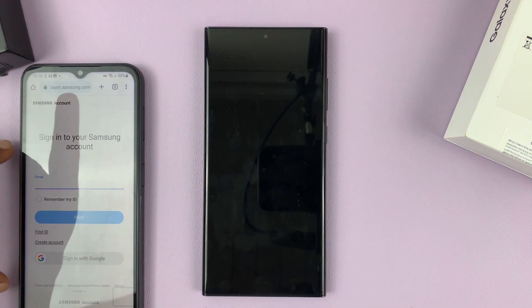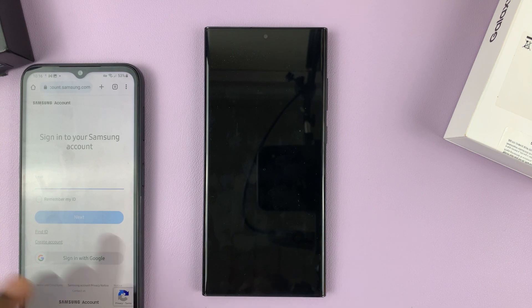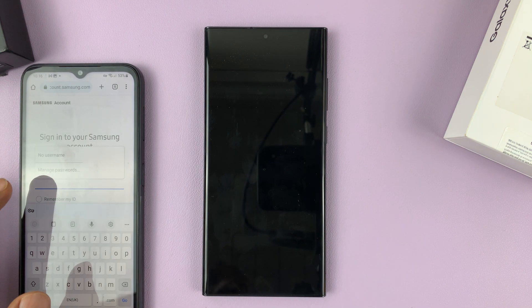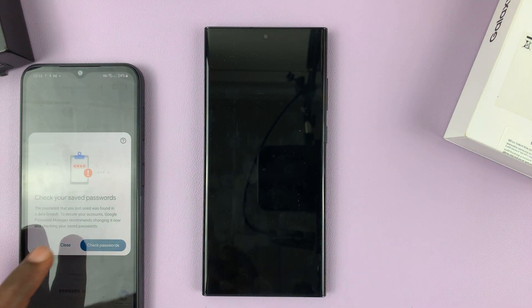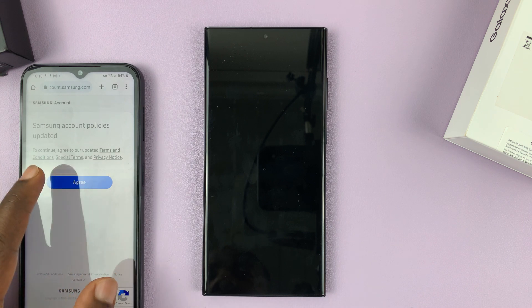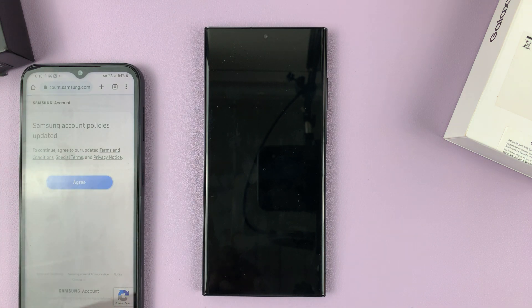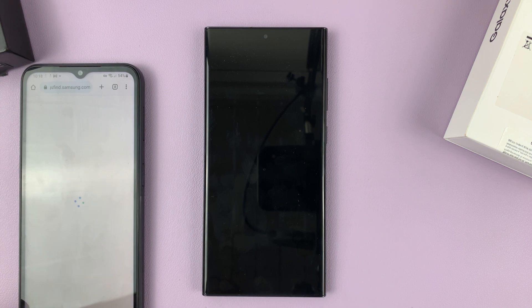Sign in with your Samsung account. The Samsung account you sign in with here has to be the same Samsung account inside this phone. Once you're signed in, if it's the first time, you need to agree to the terms — just tap Agree, tap Continue, tap Continue.